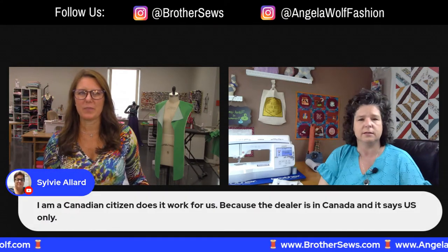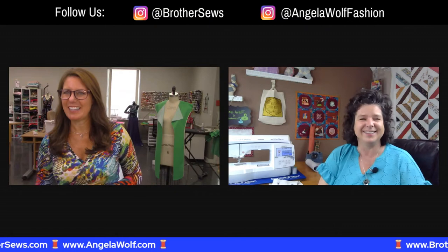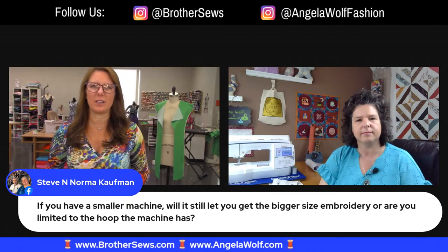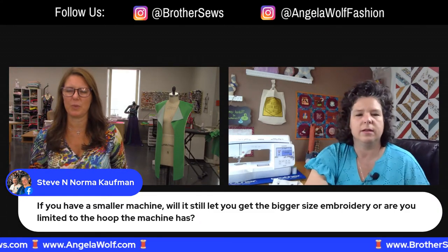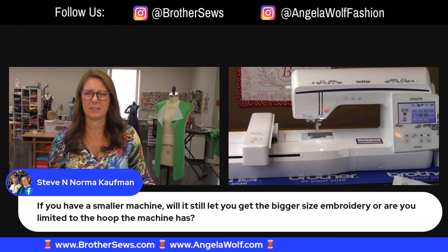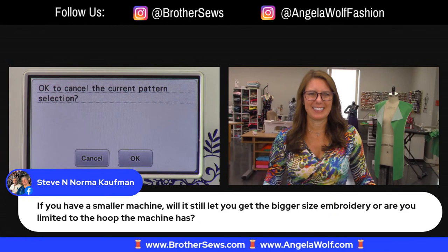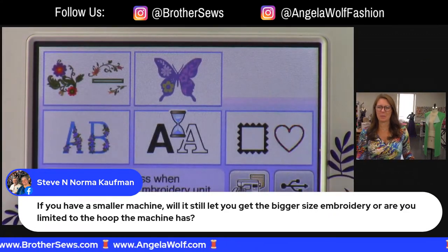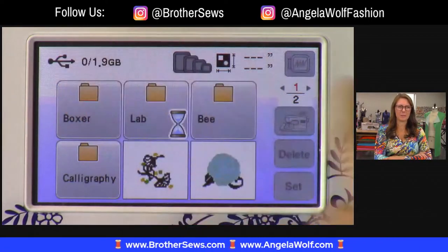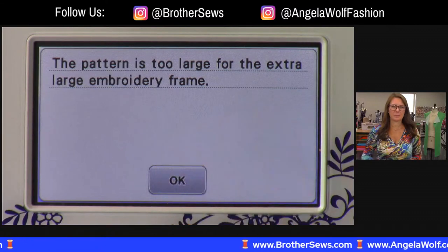With most designs on iBroidery that are just a PES because they're not licensed, no problem - but licensed ones can only go on one registered machine. Someone from Canada says iBroidery says USA only - we may have to research that further. There may be a Canadian version. We'd probably have to check and I'd have to check too. If you want to call the Brother hotline, they'll know. Steven and Norma want to know: if you have a smaller machine, will it still let you download larger size embroidery? Let me show you - I happen to have a design in here that doesn't fit. If you push that design, you can see the hoops are grayed out because it's too big for the frame I have.